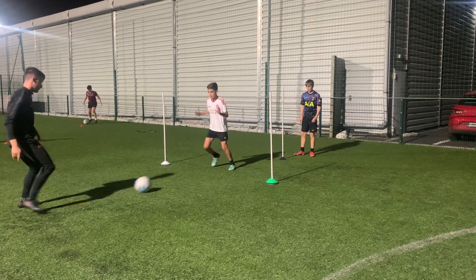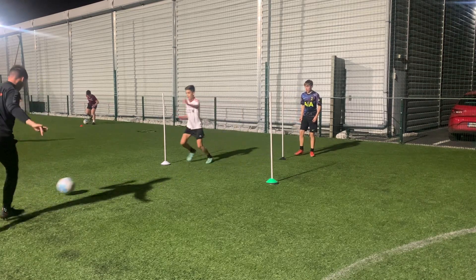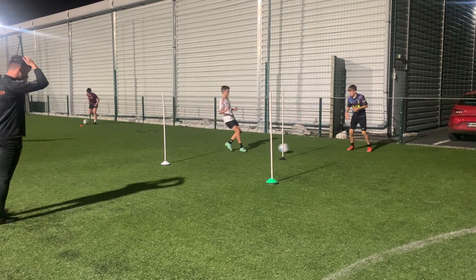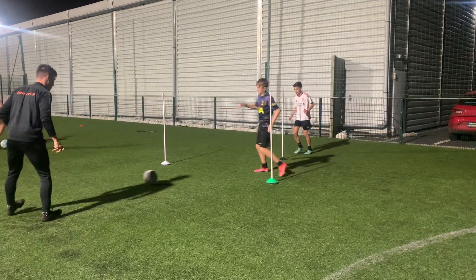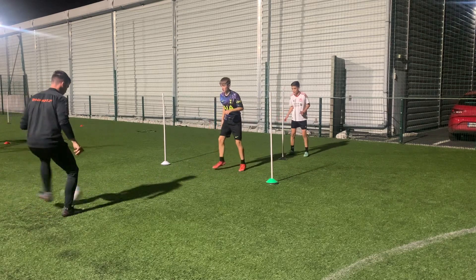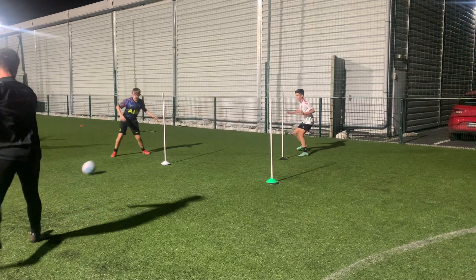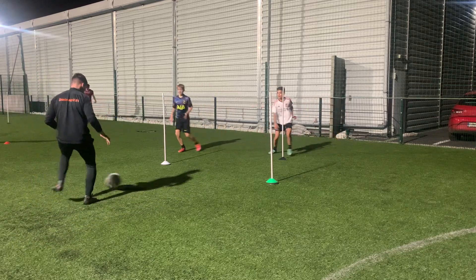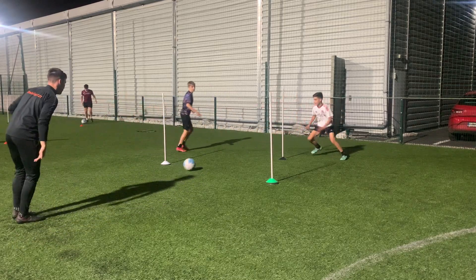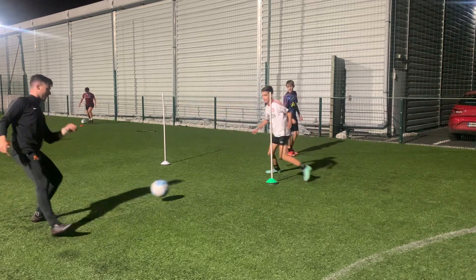Cold. Right. Right. Touch. Love it. Touch. Right there. Right there. Touch. Pop it. Good. Good. Nice. Great timing. Good. Oh, my bad. Big set. Great adjustment. Love it.